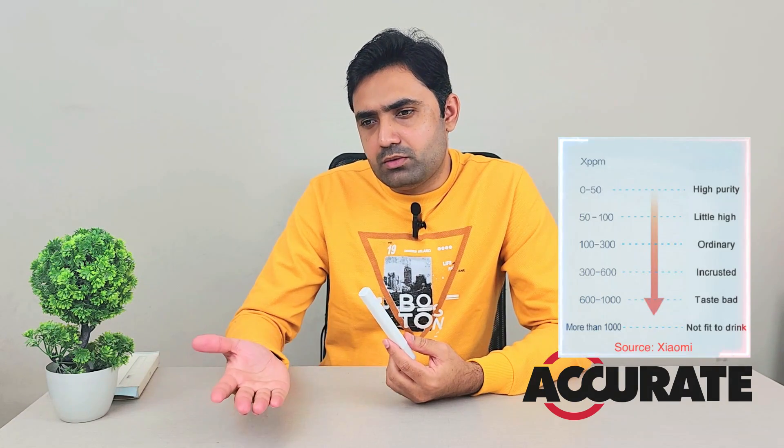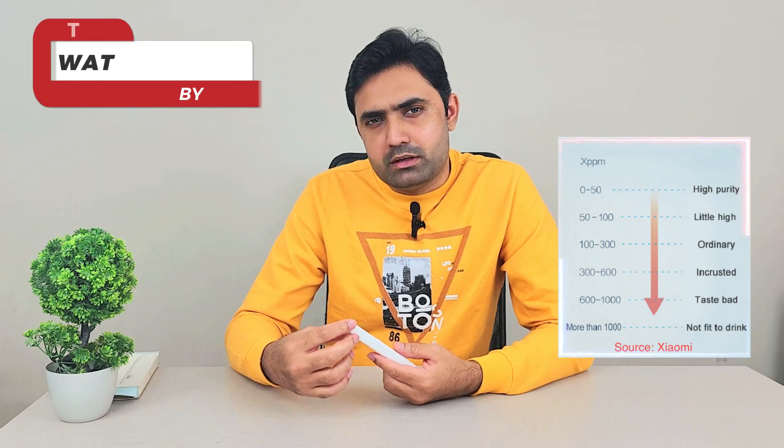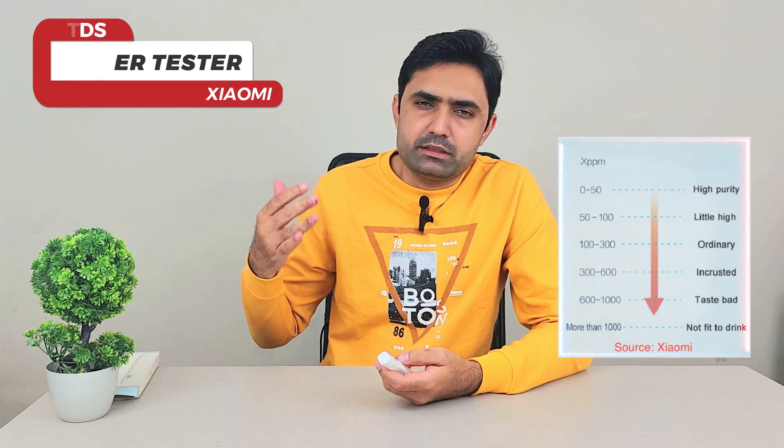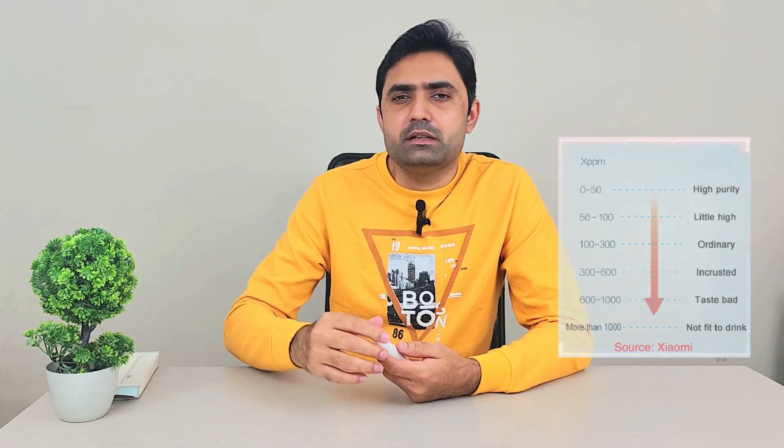It gives you a number between zero and ten thousand maximum, and that number correlates to quality categories — excellent, good, fair, and so on. You can see that chart right here on the device.